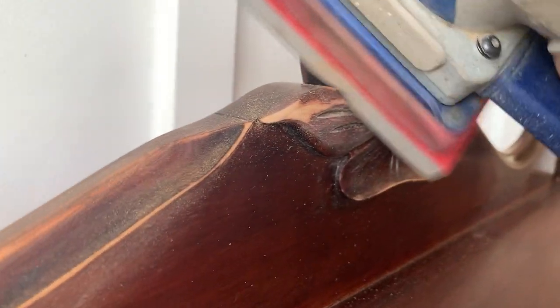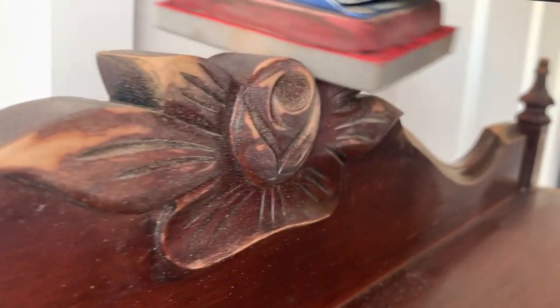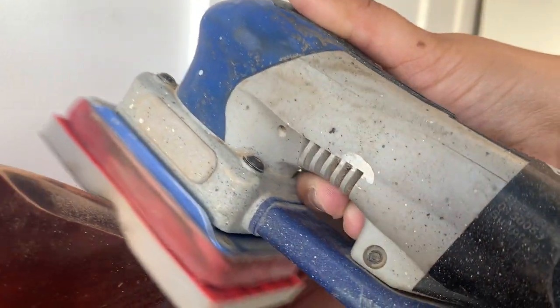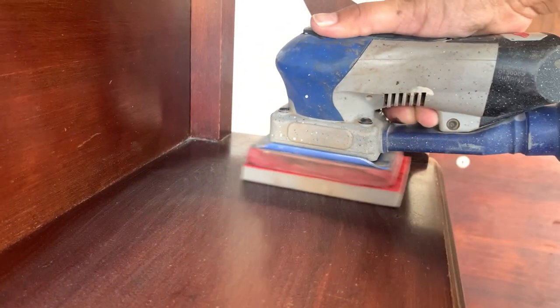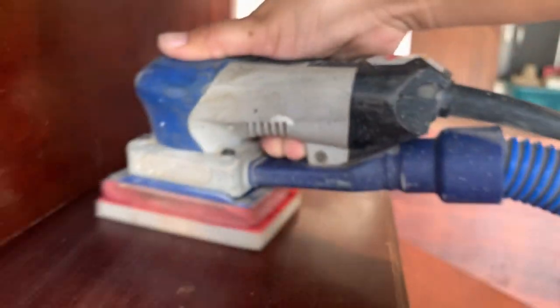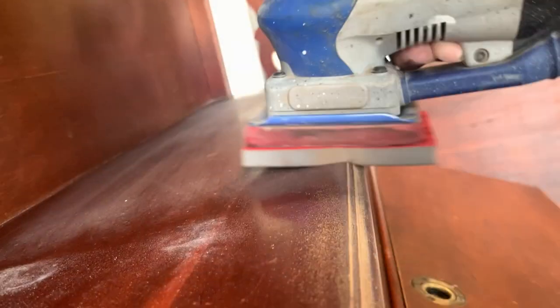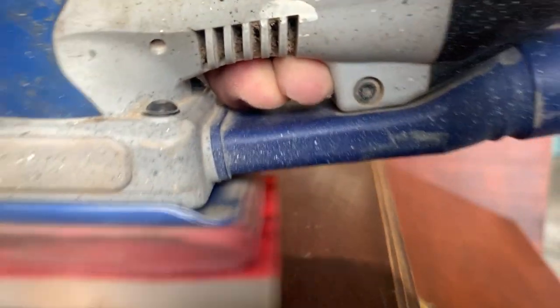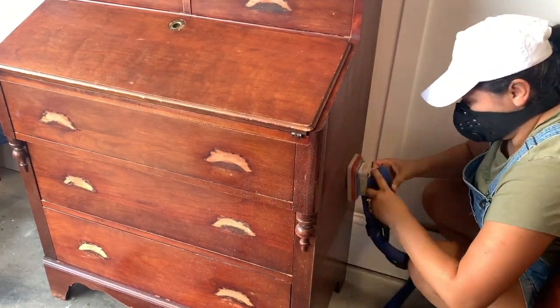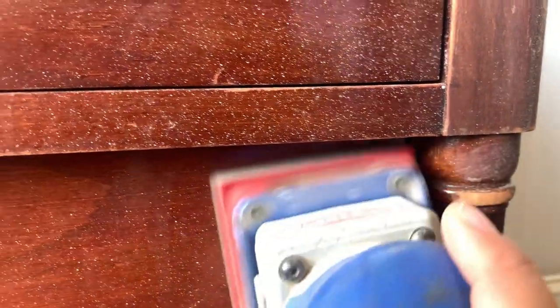First I'm sanding everything with my Surf Prep sanding system. This thing seriously is a dream come true when it comes to sanding and prepping antiques. That foamy bendable abrasive contours to the shape of whatever you're sanding, which makes sanding those carved details and curved edges extremely easy. Since I have a really bad right shoulder and I refinish furniture on a full-time basis, this has really been a game changer. I'm not a sponsor, but I do love this sanding system.